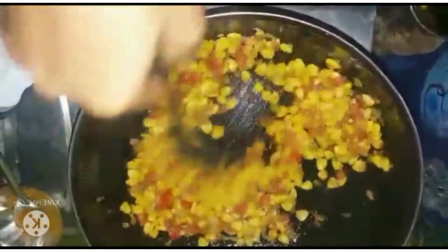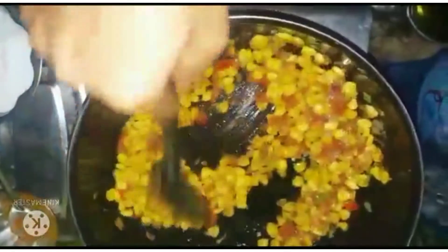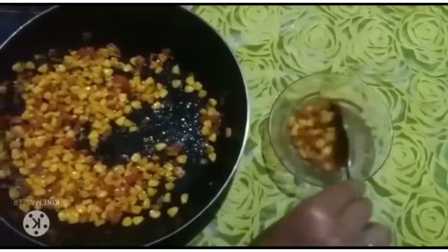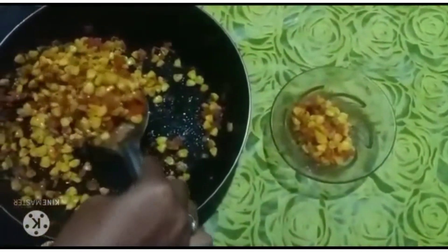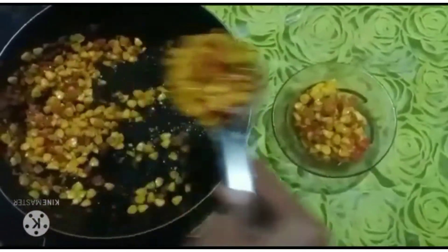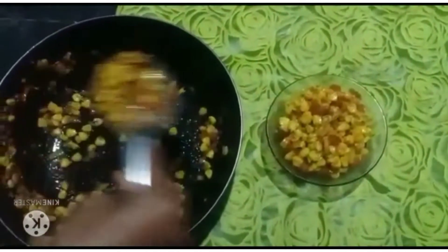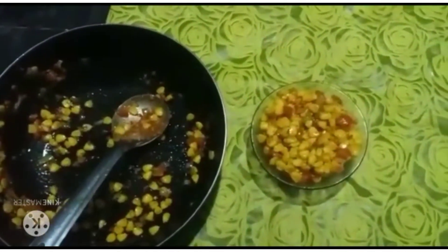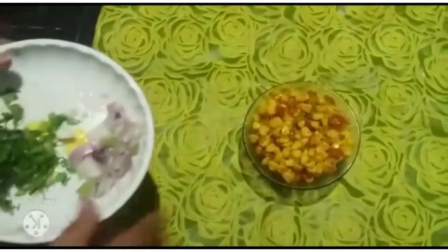I will cook the sweet corn. I will cook the onions and garnish.